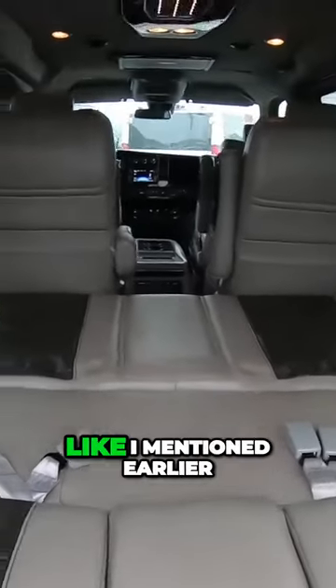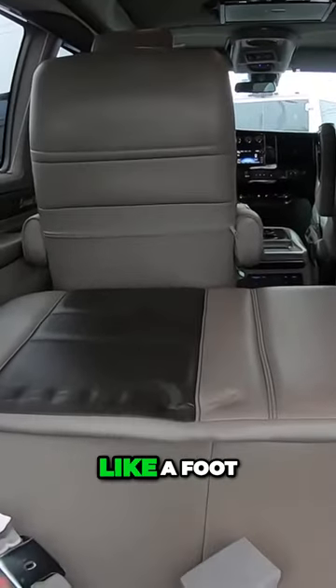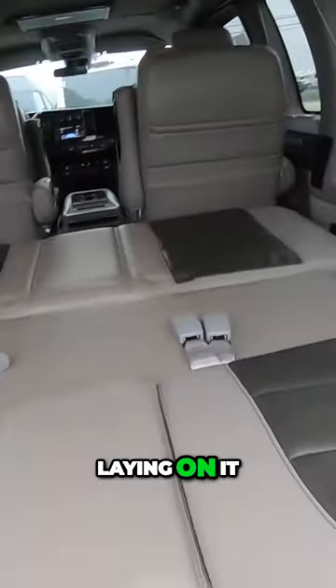And then also, like I mentioned earlier, those two chairs will spin around, which will add another foot and a half to this if you've got someone really tall laying on it.